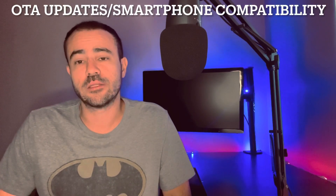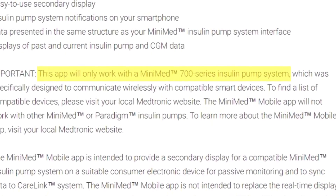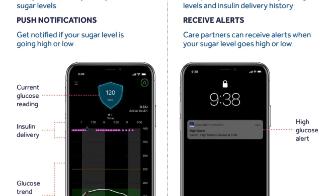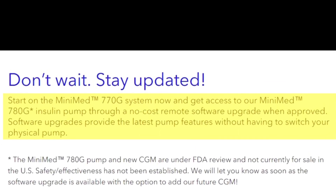The last thing I wanted to go over is actually the only thing that makes the 670 different from the 770: over-the-air updates and smartphone remote viewing. The 670 does not allow you to remotely view your pump over a smartphone, but both the 770G and the 780G allow you to use the MiniMed app to remotely view the pump. As of this recording, the app lets you see everything going on but doesn't allow you to make boluses or other interventions. Importantly, the 770G and the 780G are essentially the same hardware — the difference is just the software, meaning transitioning from the 770G to the 780G will only require a simple software upgrade.